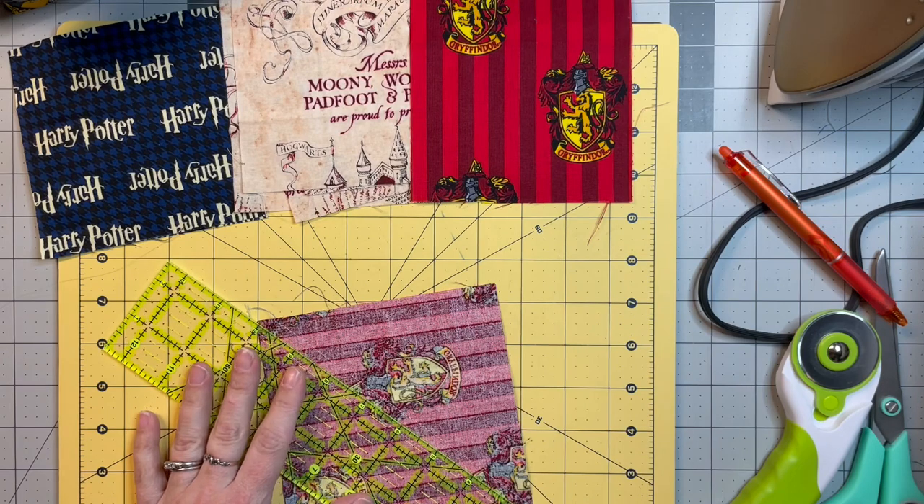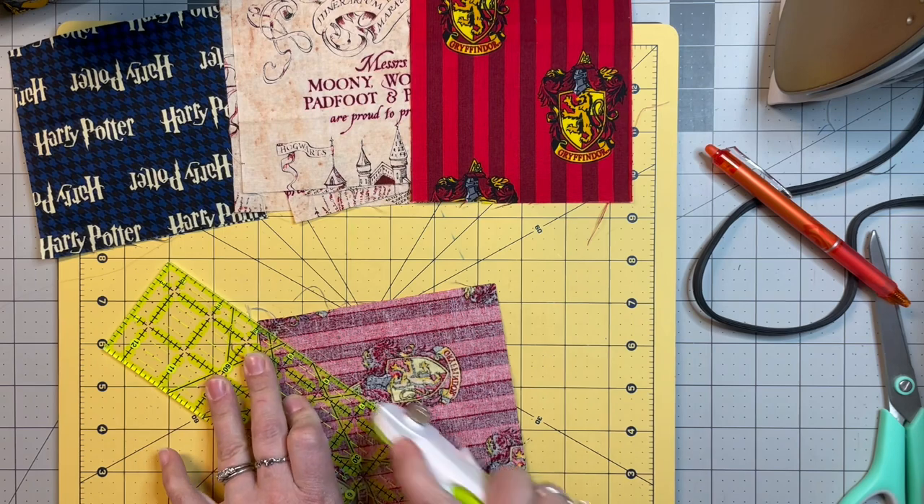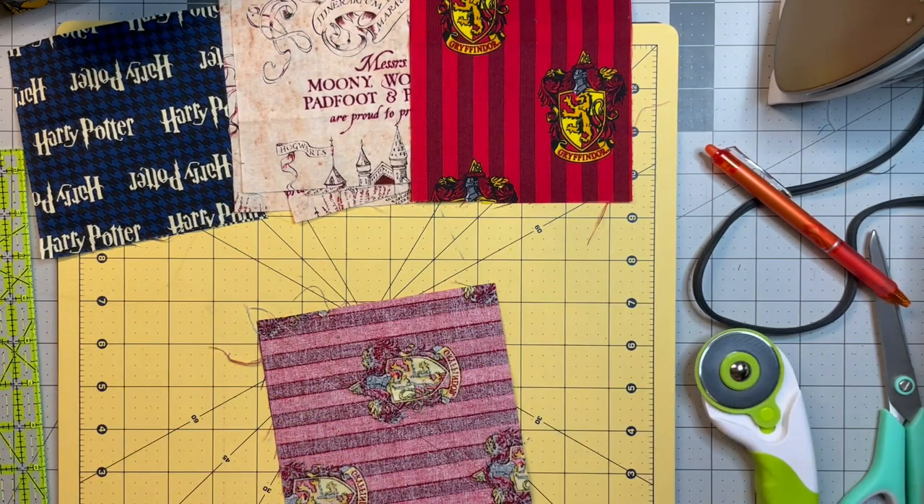I am going to film those again — it's a different size block, so if you're not good at quilting math you might be interested in it. If you are, it's a duplicate — you might not want to watch it, or you might just like to hear me talk, I don't know.